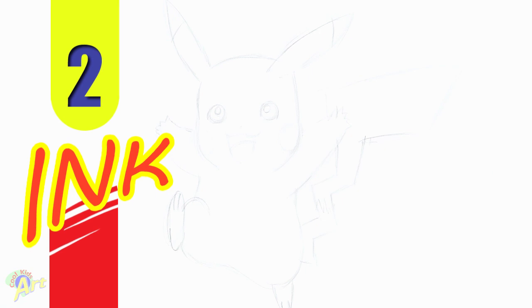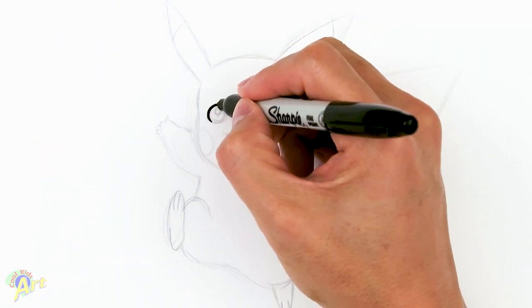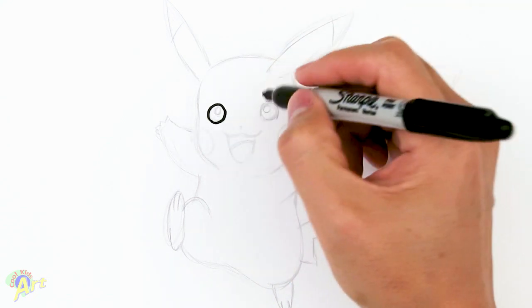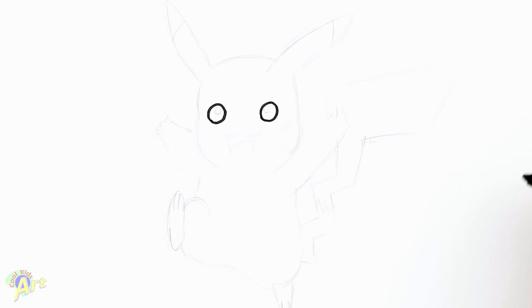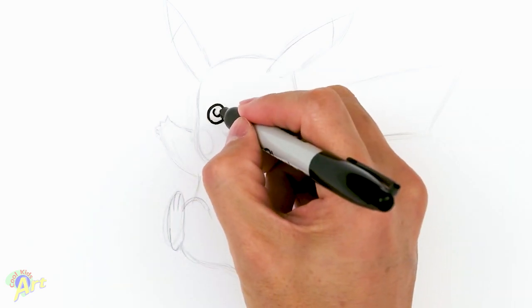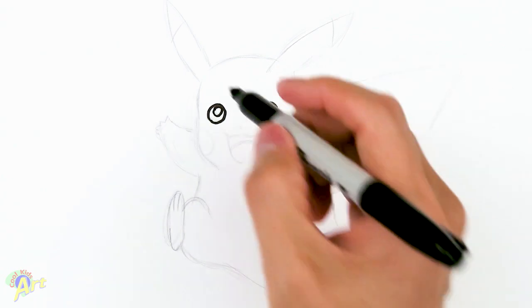Let's draw Pikachu here. To start out we're gonna draw his eyes — we've got to draw two circles, kind of far away from each other. Then let me finish off the eyeball: I'm gonna draw another circle in there and I'm gonna shade it.